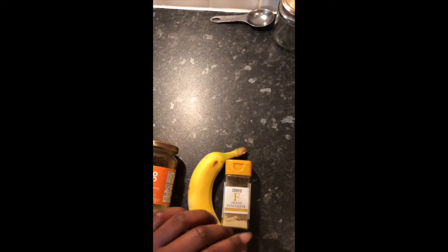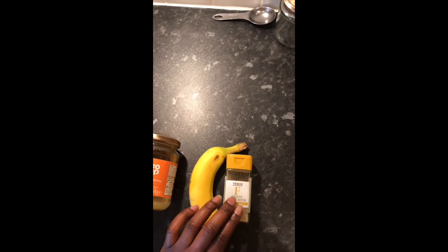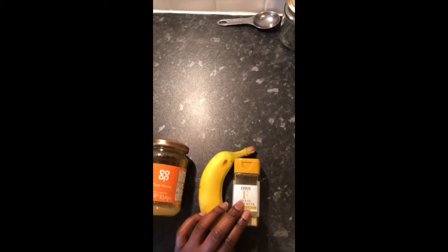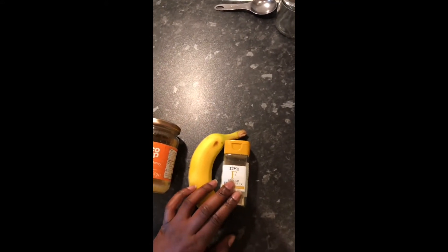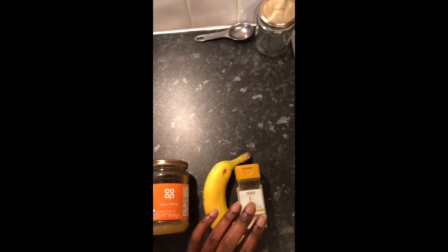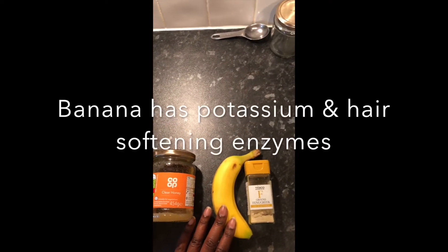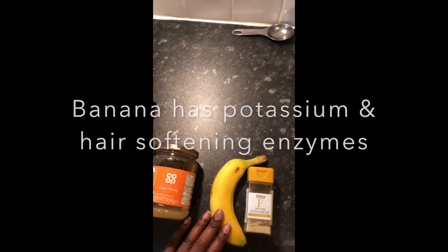Saponin is a Latin word for soap. What you'll find is that the fenugreek, once you've soaked it in water, actually gets slippery and that slip is going to make the detangling process really easy. That's why this is going to be a great deep hair conditioner and it's going to help with detangling. The next ingredient is banana — a great source of potassium.